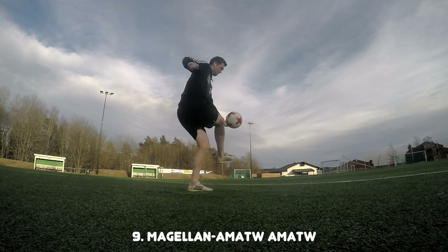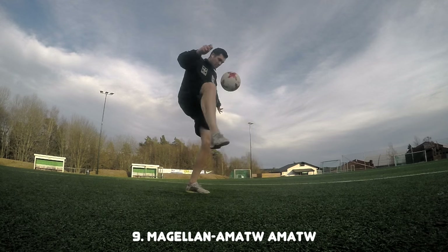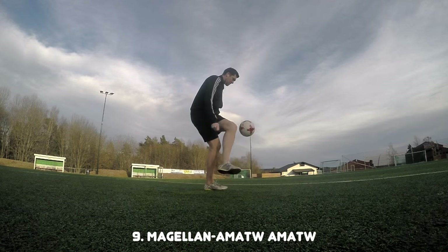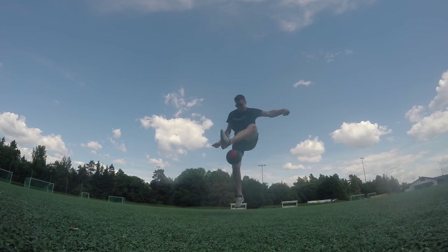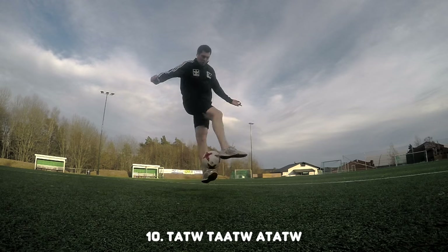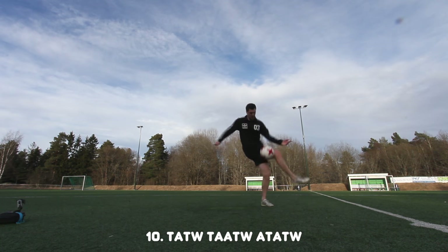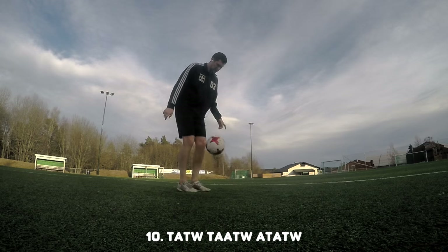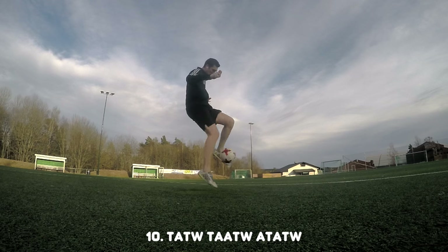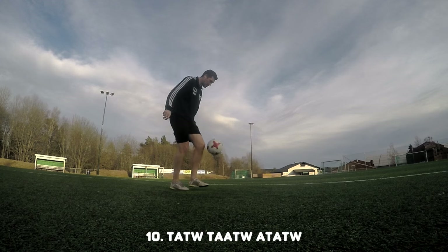I want you to practice the Magellan and add some No Touch combinations at the end, because Magellan will help you learn the Scala around the world — it's a triple variation that is really difficult. At number ten we have a combination with Timo: you start with a Tosani, then do Tosani around the world to Abbas, put them together so the trick is called Timo, and finish it off with alternative Tosani. It's a really stylish trick and you should learn it.